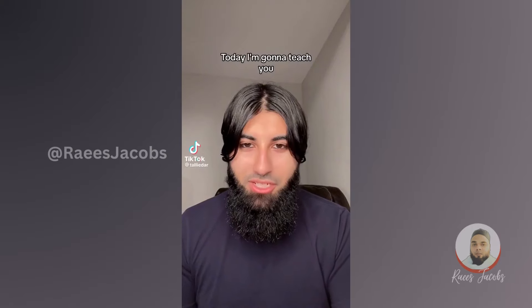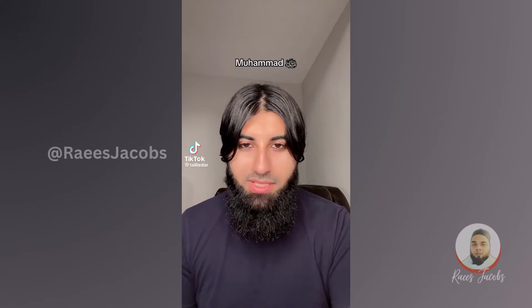Are you wondering why I look like this? Today I'm going to teach you how to look like the Prophet Muhammad Sallallahu Alaihi Wasallam.